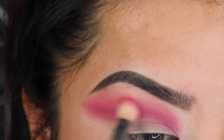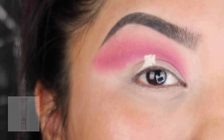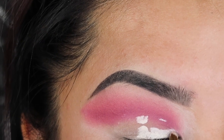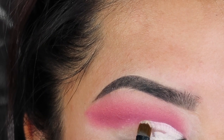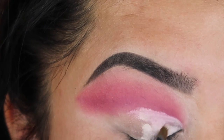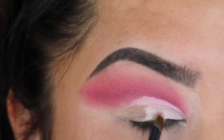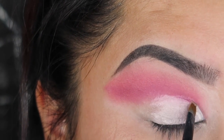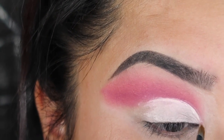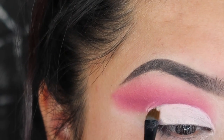Once you're done blending all that out, here comes the fun part. You're going to take your concealer — you're going to use a lot, so put a lot on the back of your hand, that's usually what I do. And you're going to create this cut crease right above your actual crease. When you're doing this cut crease, you're going to do it in sections because it's going to start drying. If it starts drying, apply more concealer. You don't want to put too much, but enough so it glides across your skin and doesn't get stuck on any of the previous concealer you put down.